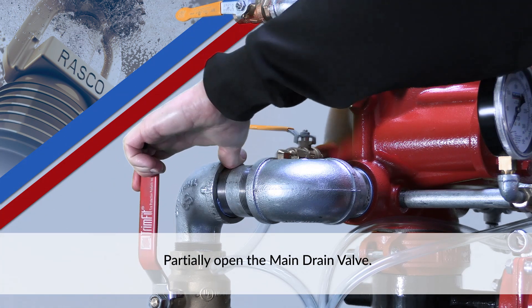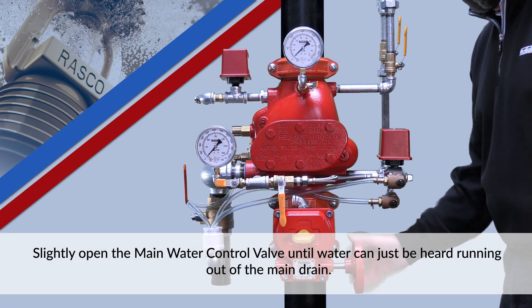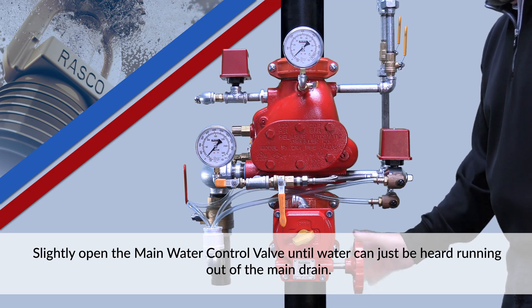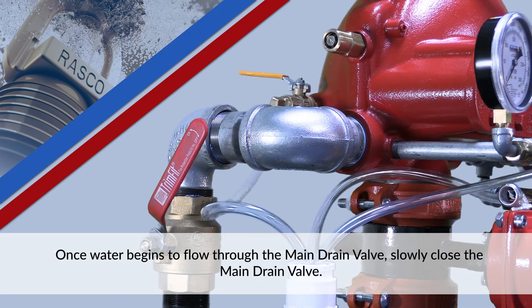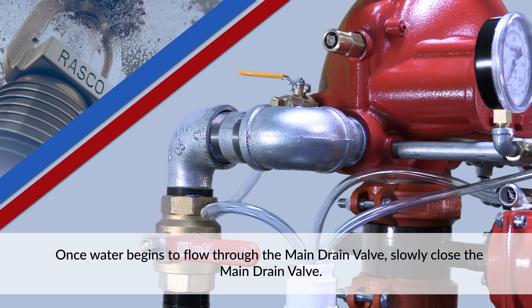Partially open the main drain valve. Slightly open the main water control valve until water can just be heard running out of the main drain. Once water begins to flow through the main drain valve, slowly close the main drain valve.